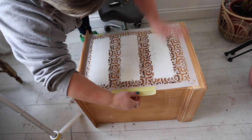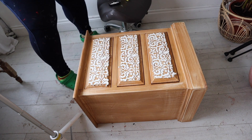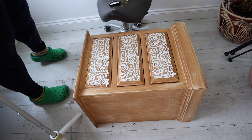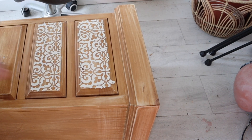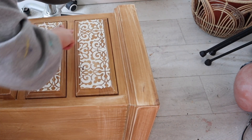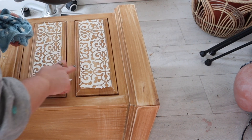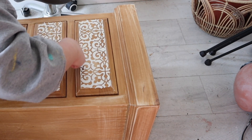Once you've got that thin layer over the top, remove your tape first so you're not wrestling with it, then pull the stencil off in an upward motion so you don't smudge the pattern as you remove it. While the mud is still wet, I'm just using my finger to tidy up the edges. If you didn't want to do this you could tape off any areas beforehand — for example, the recessed border — but I'm just using my finger to clean it up.